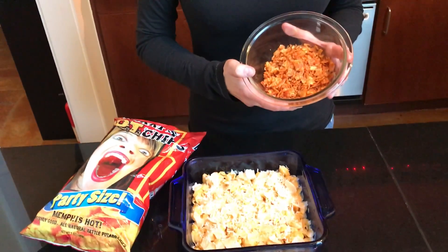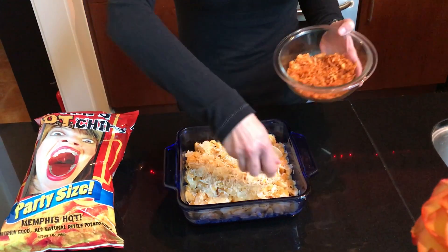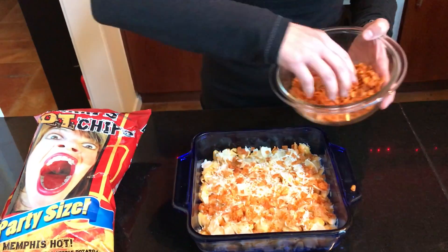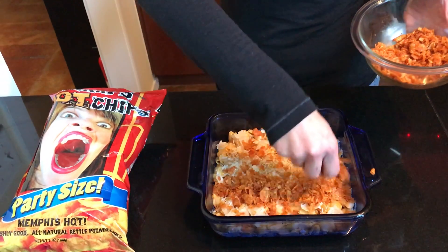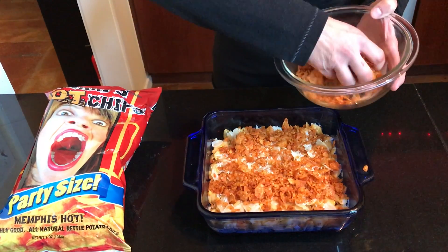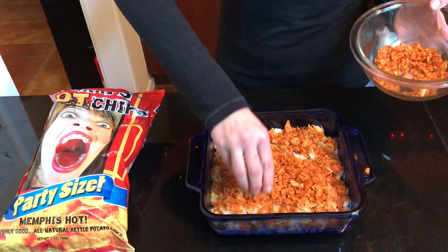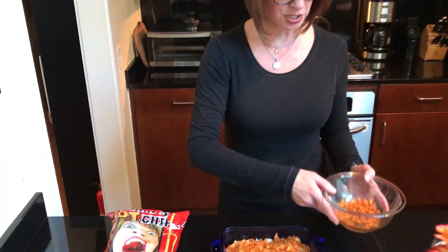crunch up some Nicky's Hot Chips and when you're about halfway through cooking the casserole, just cover the top with crushed Nicky's Hot Chips and then put back in the oven for the remaining cooking time without a cover and you will add the most amazing flavor and crunchiness to any casserole you have, anytime. That's it. Bye.